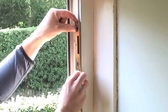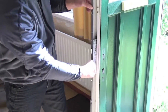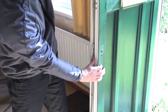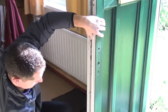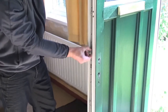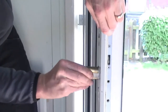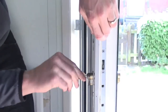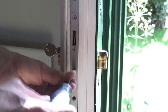Do the same for the top and bottom keeps. Insert your new Yale Doormaster Universal into the door, utilizing the existing centre aperture. If your existing aperture is too small, you will need to remove some of the plastic to accommodate your new lock. If you need further advice with this, call our customer helpline. Align your Doormaster Universal so the cylinder and handle spindle holes are visible, and insert your cylinder, making sure it's the correct way round. Secure the cylinder with the cylinder screw provided.